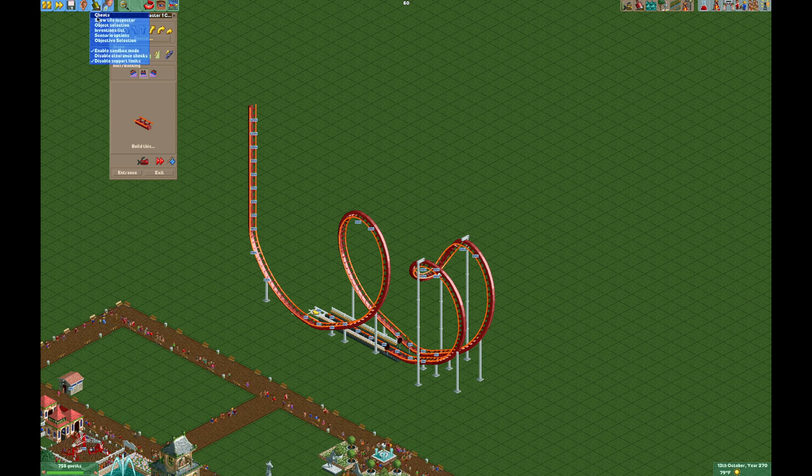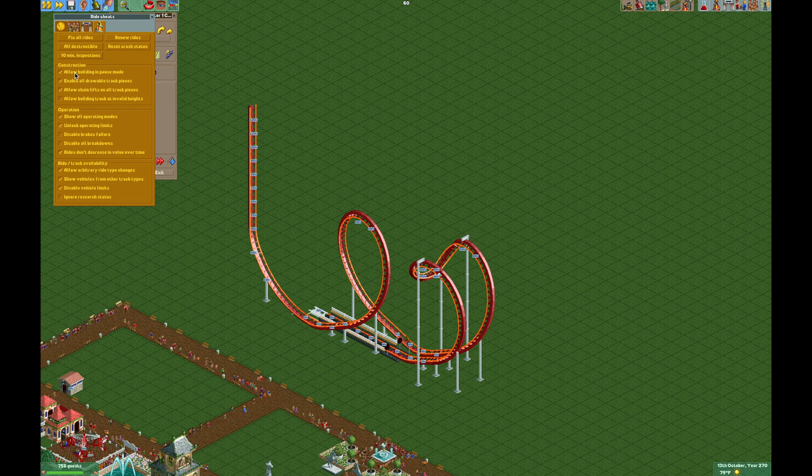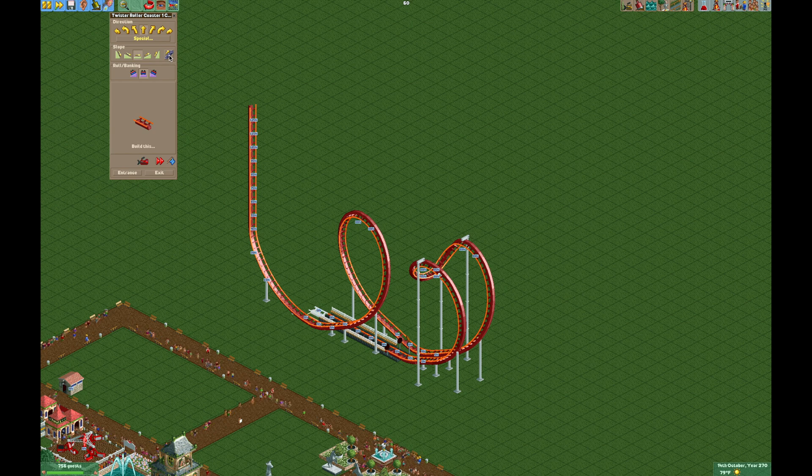So here's where you have your cheats. For these cheats, you want to make sure you have 'allow chain lifts on all track pieces' turned on. And then you also need to have 'show all operating modes' turned on. And that should be it for the cheats for this one. So we're going to turn that chain lift on for the large slope.